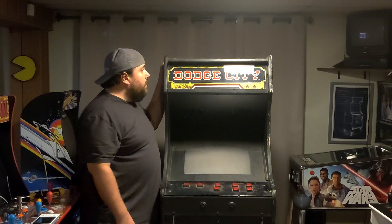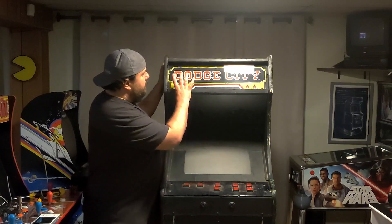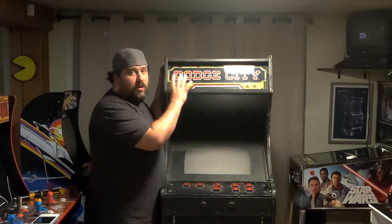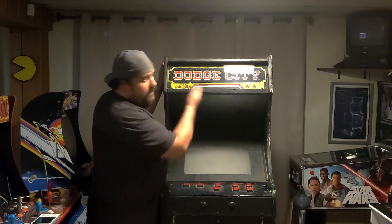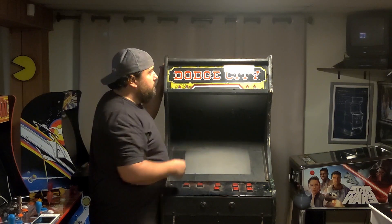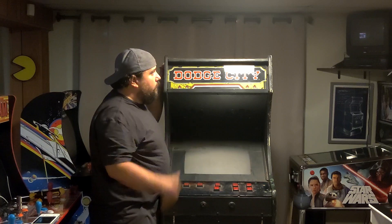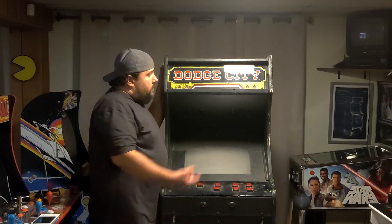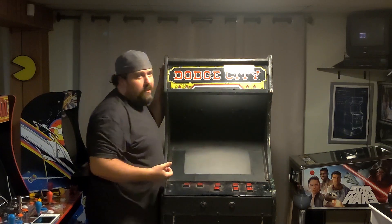With the ashtray out of there, the next thing I thought might be easy to look at is what the situation is with this marquee. Obviously they've got a marquee in there. It does look like it's translucent, but there's no light. I don't know if it's a bulb or wiring or what. So let's open it up — looks like there are one to three Allen bolts under there. Let's get those out and see what the deal is.